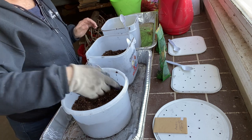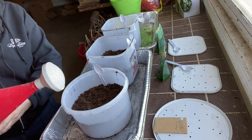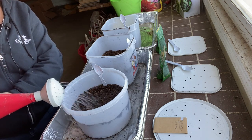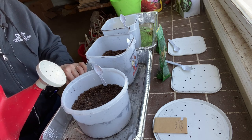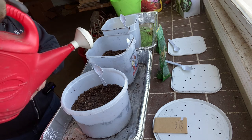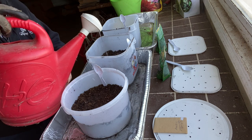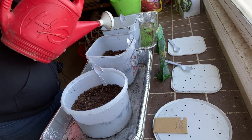I didn't really moisten the soil as much as I should have to begin with, so I'm going to give everything another drink. I want everything to be super wet. I've also filled these metal aluminum trays with quite a bit of water, so I'm going to let the jugs soak up the water from below and give them a good drink on the top.